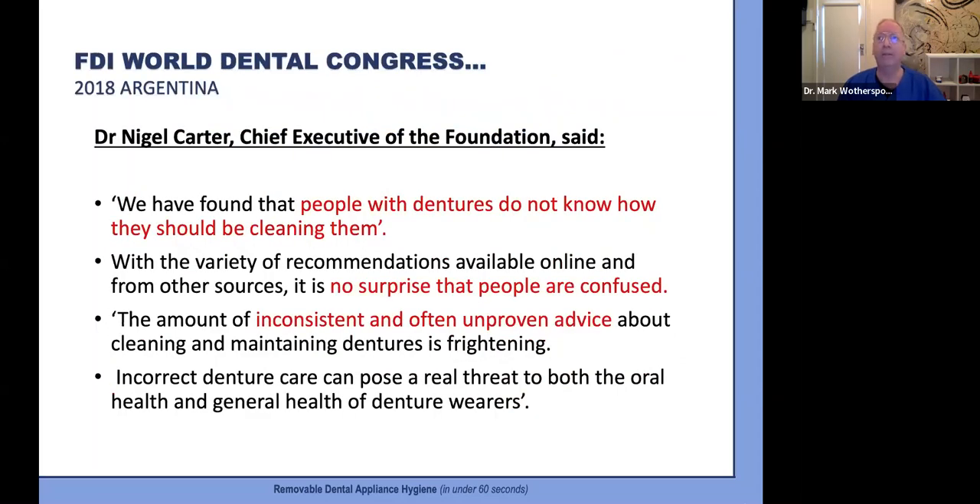This has been confirmed more recently at the 2018 FDI World Congress, in an address by Foundation Chief Executive Dr. Nigel Carter, who advised that people with dentures do not know how they should be cleaning them. With the variety of available information online, it is no surprise people are confused. The amount of inconsistent and unproven advice about cleaning and maintaining dentures is frightening, and poor denture care and hygiene can pose a real threat to both oral health and general health.